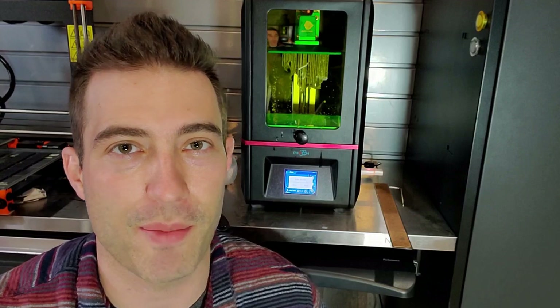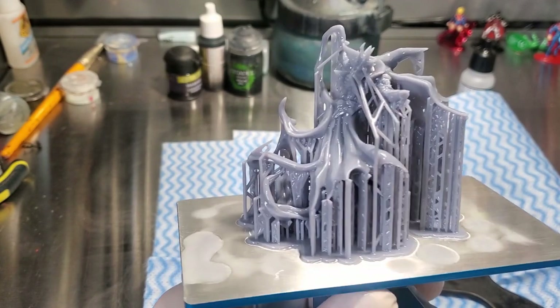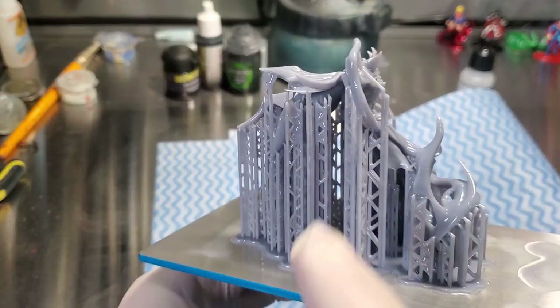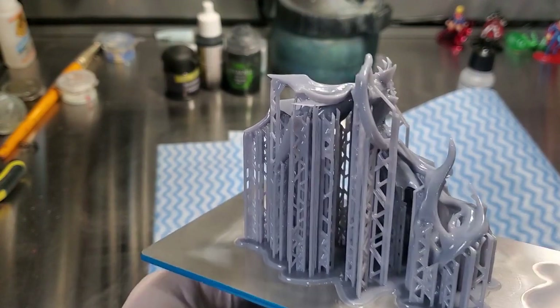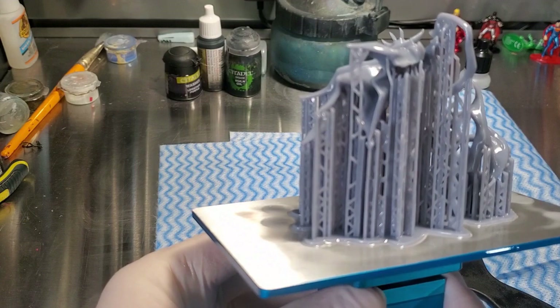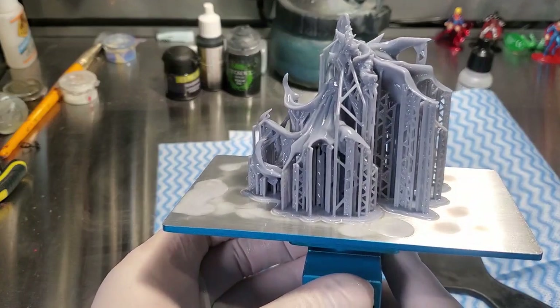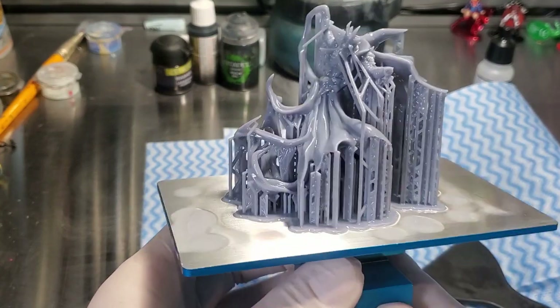I wasn't giving up and it looks like we got a print. I'm going to take it out and show you some close-up shots to see if the supports work out with the new settings. You can see this guy is super supported and it looks like all the supports are connecting — except for some tiny ones up top, which I think just broke off due to suction force. They did their job though, because without them nothing would print. I'm going to call that a win and move forward printing minis.